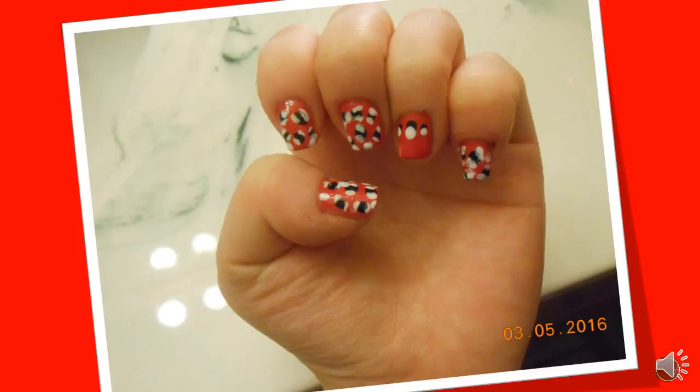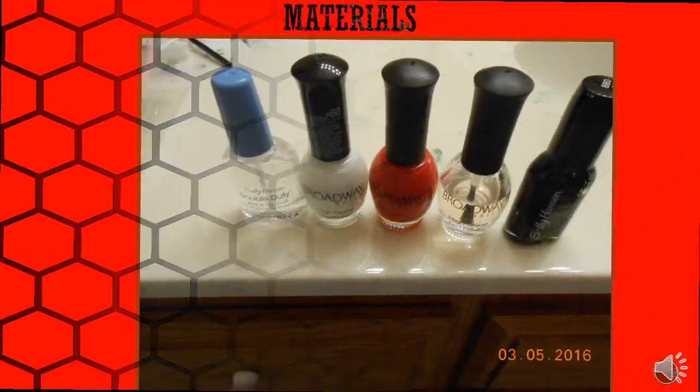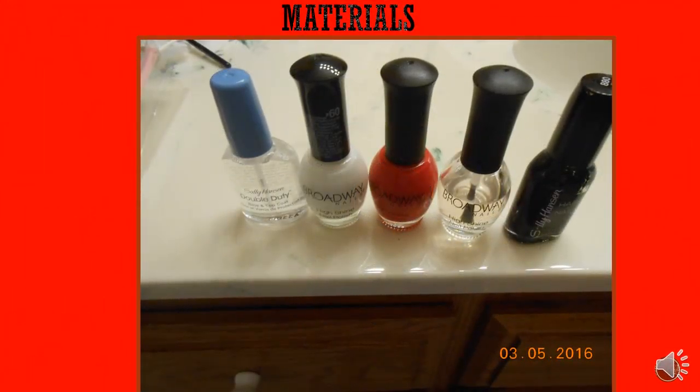Hey guys, welcome to my first challenge! My first nail is going to be a leopard print type nail. Just follow these steps — they're really easy. And sorry ahead of time for uploading this later, just saying.